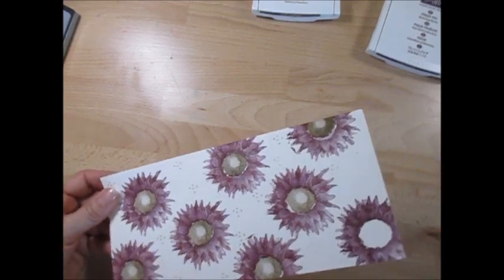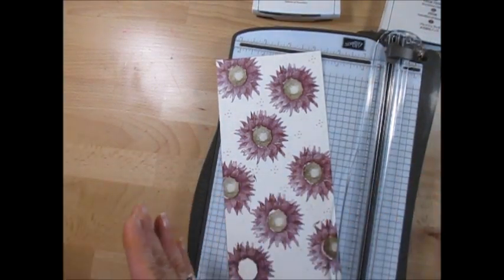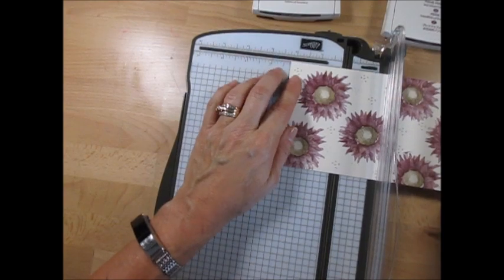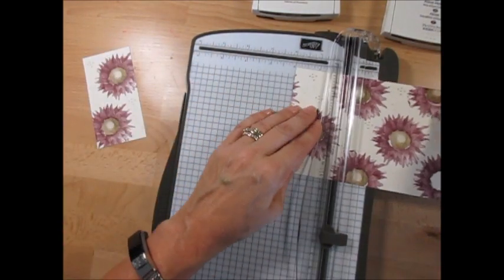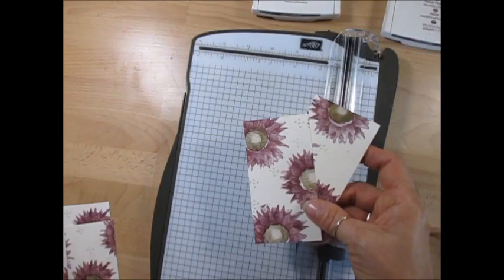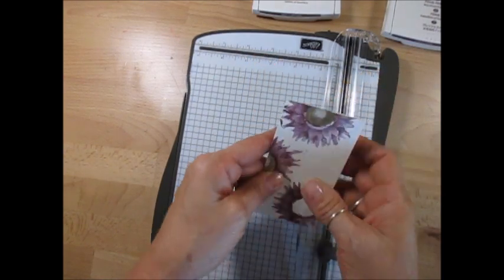Now we're going to take this piece and cut it, but keep it in order so when you mount it everything goes together. I rubbed the stamp in a few places but it's still going to be okay. You're going to cut this all at two and a quarter - two and a quarter, two and a quarter, and two and a quarter. You should have four pieces that measure two and a quarter by two and a quarter. Don't mix them up! You get four equally stamped pieces all done at the same time, so they'll all float together beautifully.